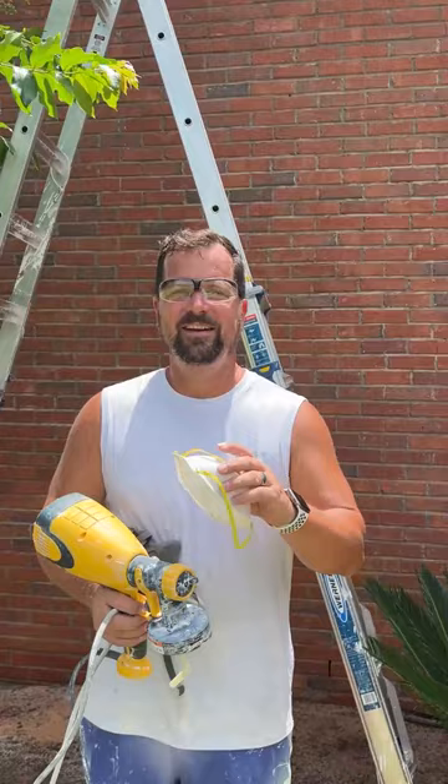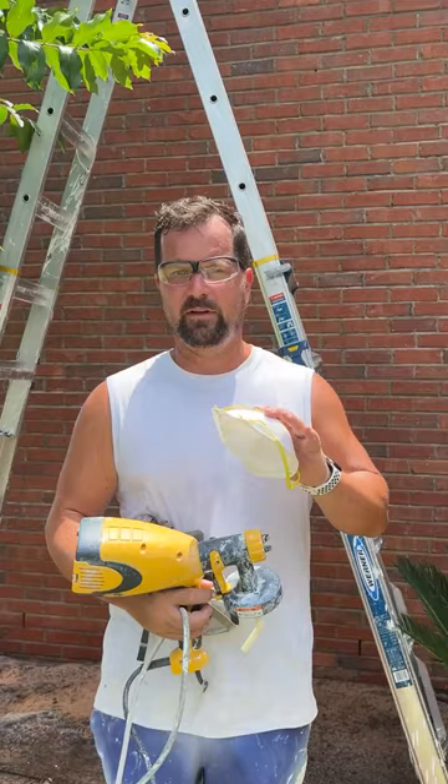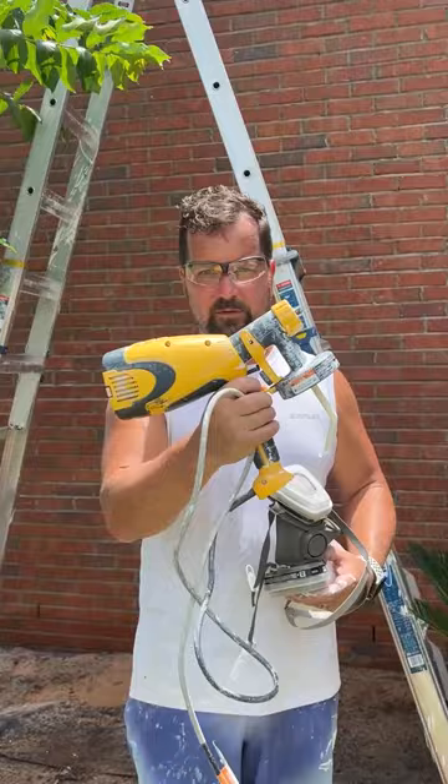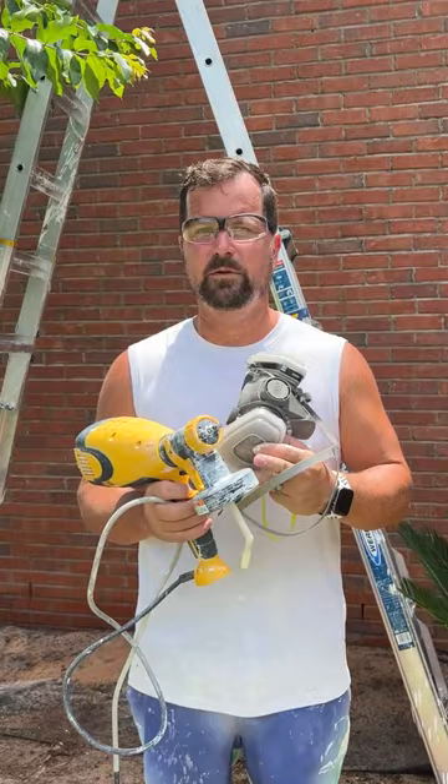Welcome to day three of our lime washing. Today I'm going to try something a little different. Yesterday and the day before, I used a brush for both coats, which worked fine — it's just a little time consuming. So today I want to try something a little different: I'm going to use the sprayer. This is an old Wagner that I have. I don't use it for paint anymore, so I think it'll be perfect for this application. I'm going to be doing this with a 50% dilution, which is still pretty watery, and I'm just going to see how it goes on.